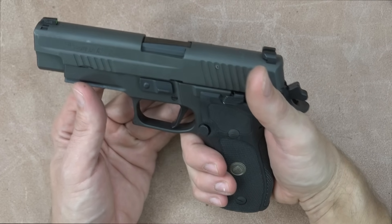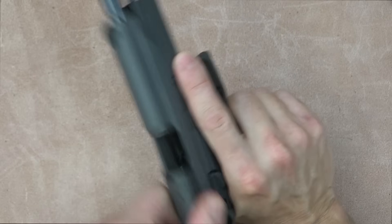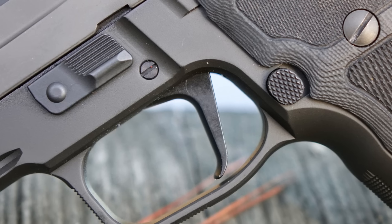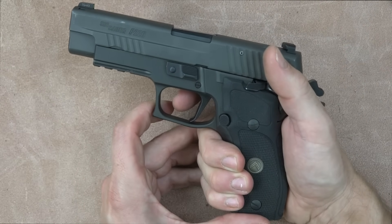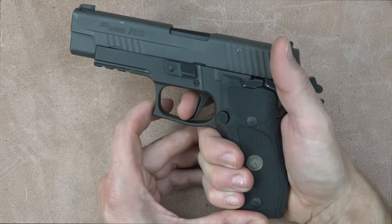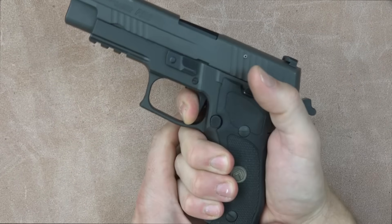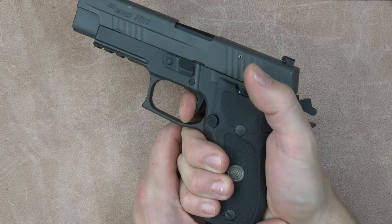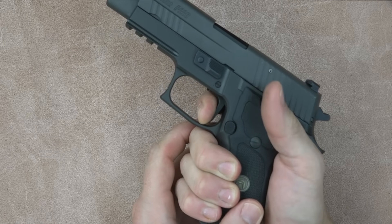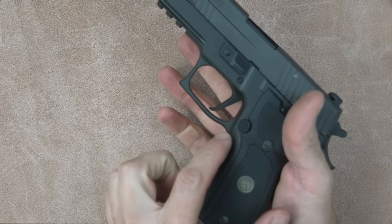With the single action version, the safety is ambidextrous, very easy to manipulate, and has very positive clicks. The trigger on this pistol is the best I've felt on any P226 I've ever handled. A lot is going on: it has a flat shoe trigger combined with a short reset trigger and a custom trigger job. When firing, there's some take-up, then you hit a wall with a little pressure — almost like a two-stage AR trigger — followed by a very crisp break right at four pounds on my trigger gauge. The reset is equally impressive: extremely short and crisp. You can really get after it, shooting this gun extremely fast due to the combination of the trigger and the undercut beavertail.